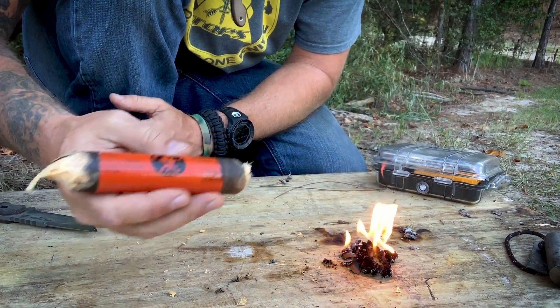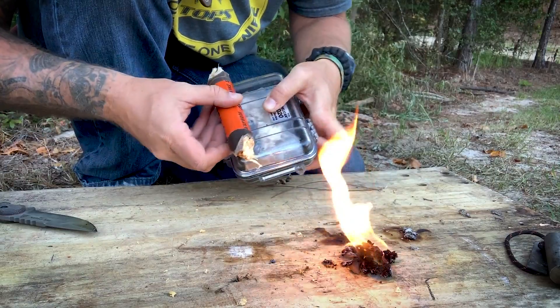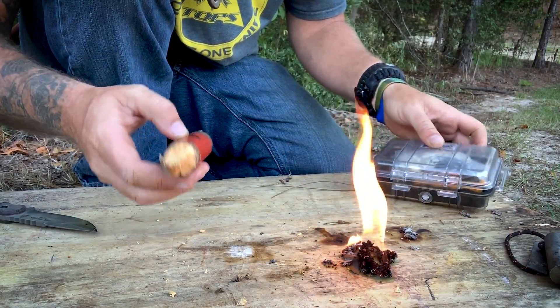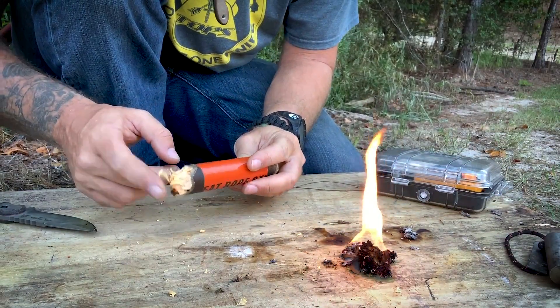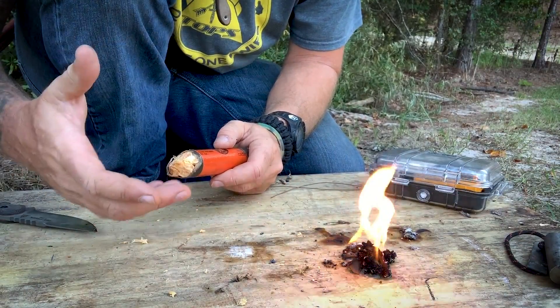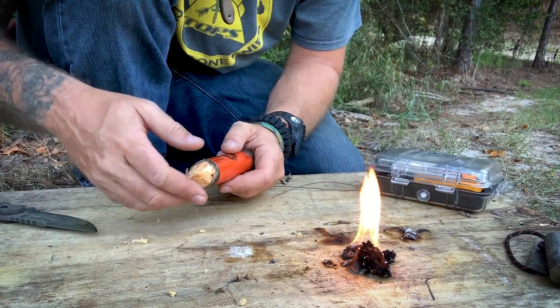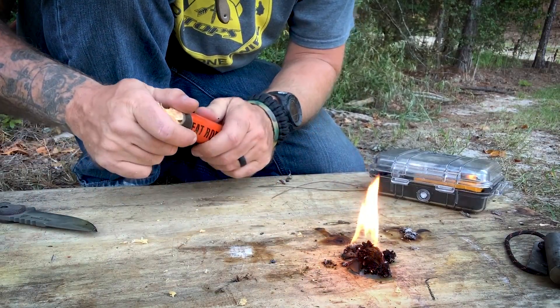My first impression of this was it was pretty large, and it's smaller now that I've used some, so it wouldn't fit into my fire kit very well. But there's another way that you can use this that I think is pretty cool. If you're like me, you've got multiple kits — multiple fire starting kits and you want some in different bags. So this is what I think will work good.